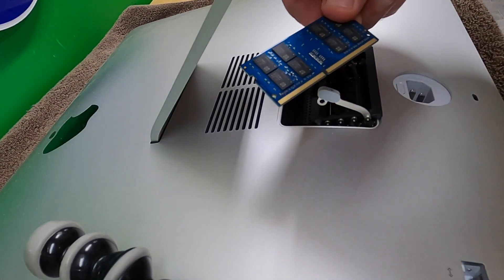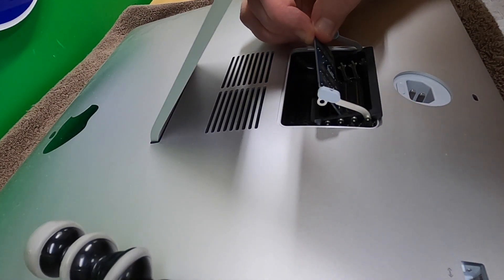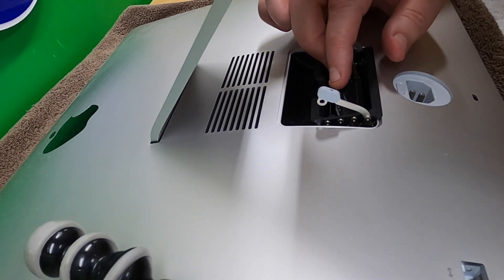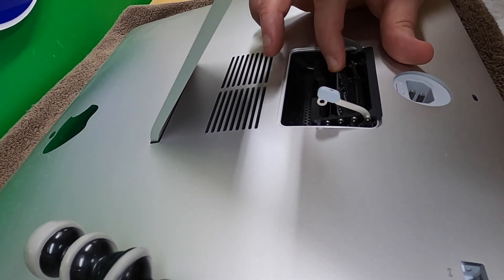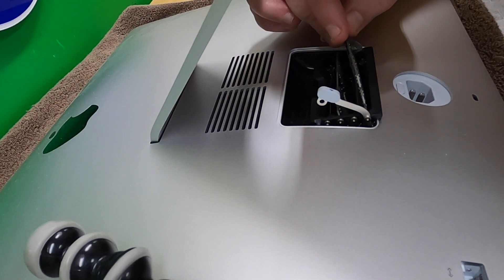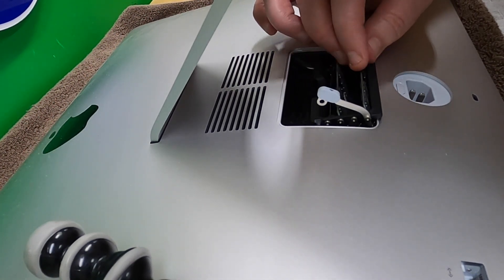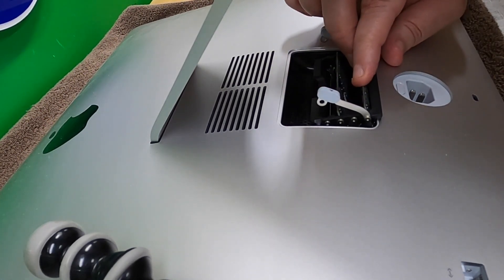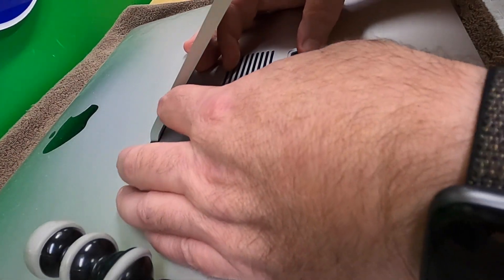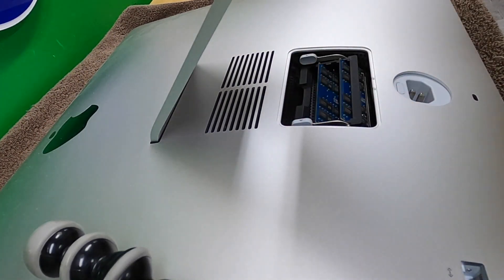Here's the new RAM oriented just like the one I took out. We're going into slot number three first - it's fully seated. Here's the other one going into slot one, and it is also fully seated. Now I'm going to close it down - positive click, both lock into place. I think we're good.